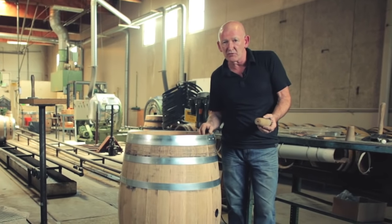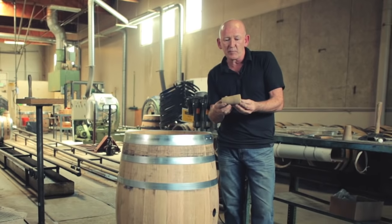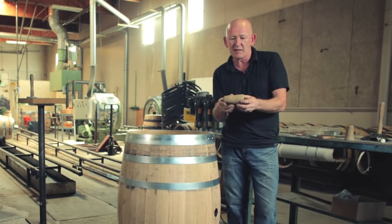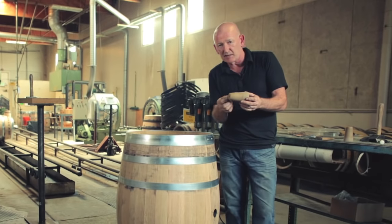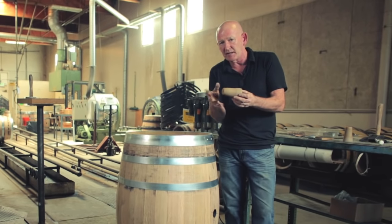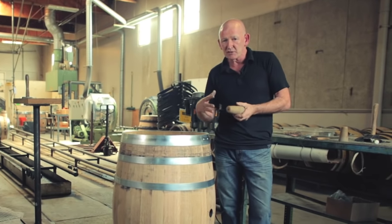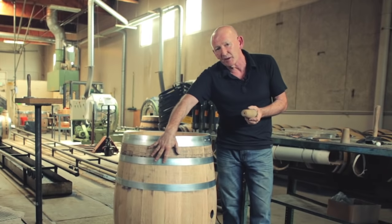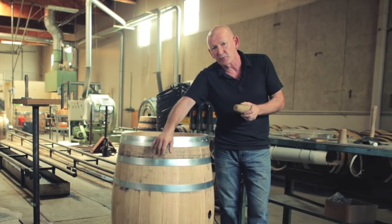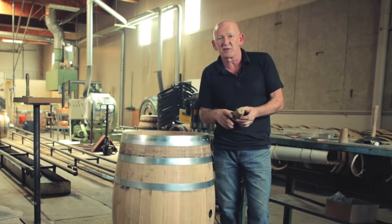We have two gallons of 140 degree water inside the barrel. I'm now going to apply a test bung. It has a one-way valve on the inside — it opens and allows the air pressure to go in, and then it closes when we take out the air pressure. So the air and water are trapped inside the barrel, and the air should force the water through any weak spots. If we find any leaks, I'll show you the proper way that they should be fixed.